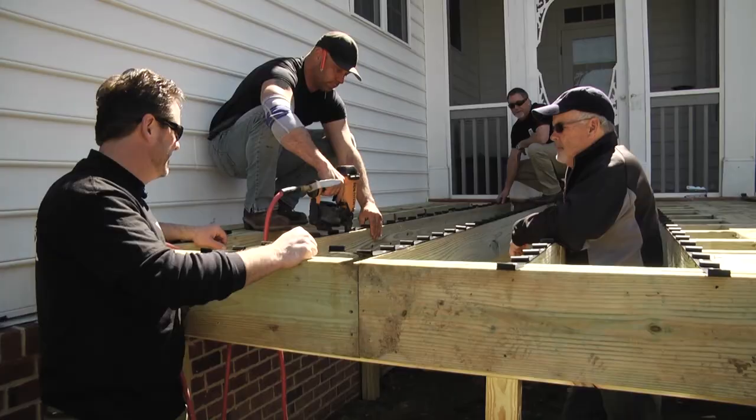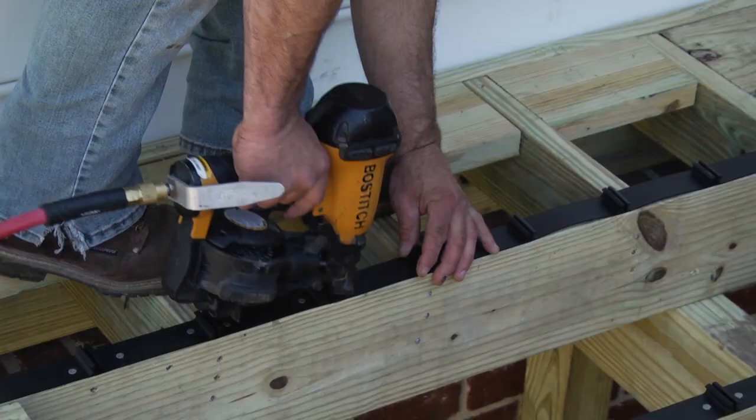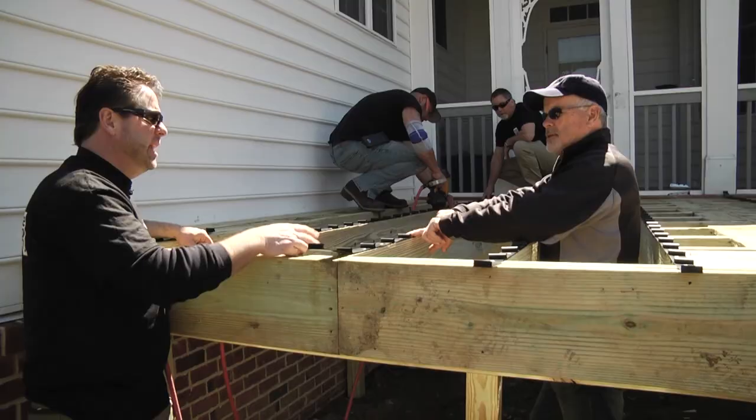Don't blink and he'll be done. Not only is the deck going to go on faster — you've got how many rows on in just a few minutes here. Two nails each joist, within an inch — keep it within an inch of the tabs.